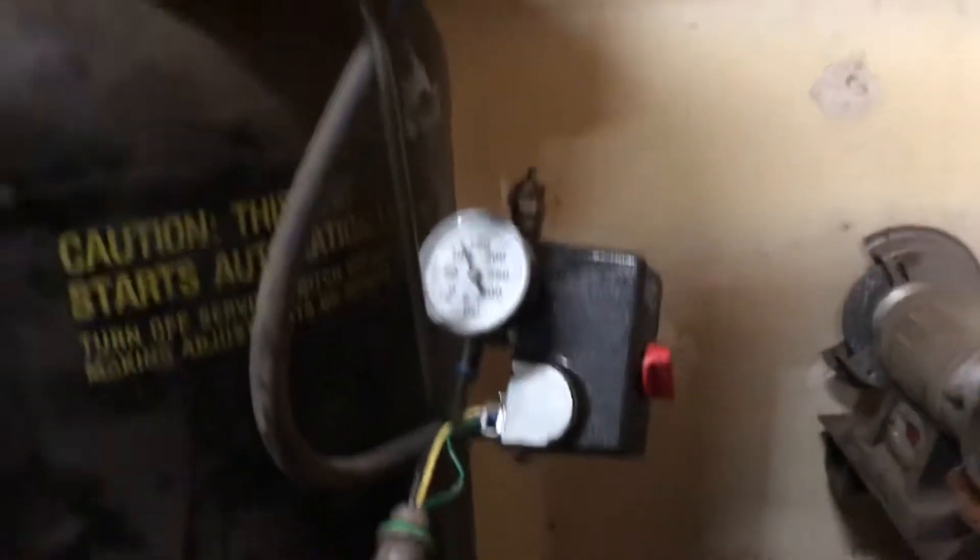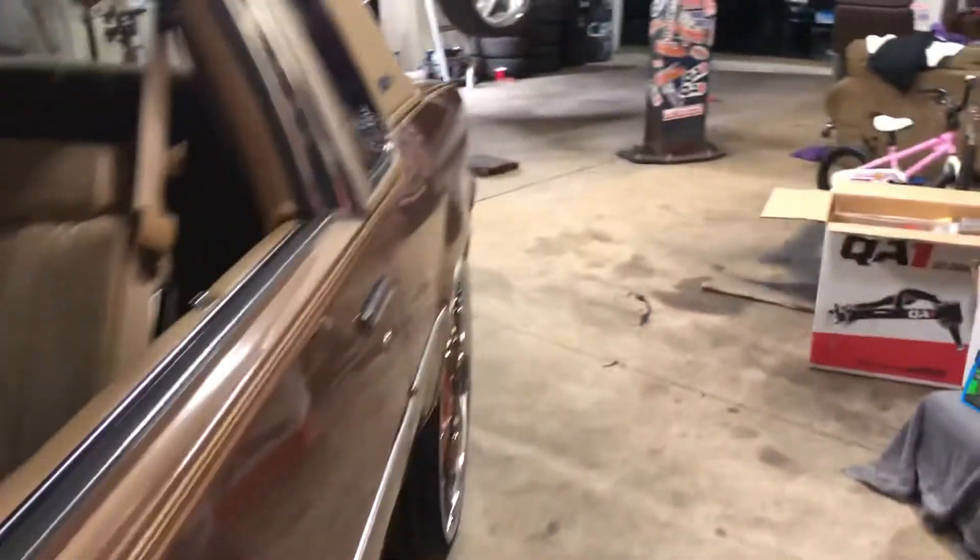It broke the other day, and here's the new switch I put on. It was only like 20 bucks for the switch, but the time I had to take to put it on there.